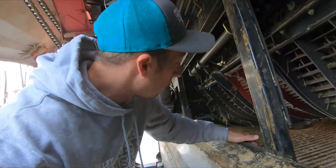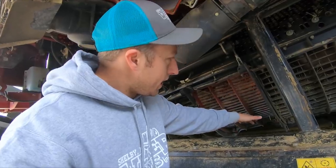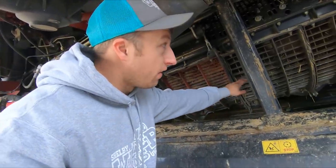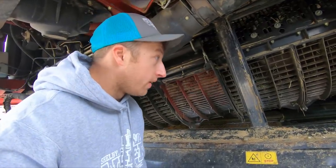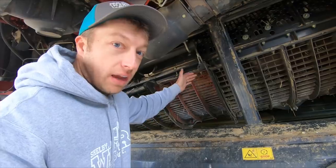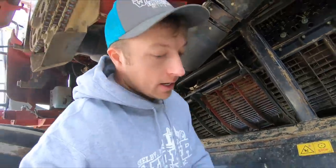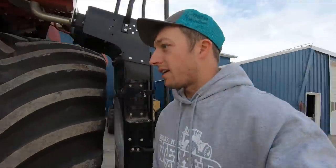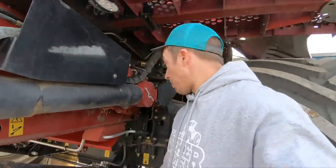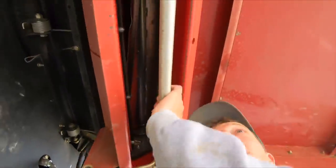I'm thinking I'll run the concaves out pretty far. I don't want to create a ledge where the camera has to bump up to exit the rotor — if I can get the concave level it'll be a smooth shot all the way out. My next concern is the infamous rock beater, which is probably going to be the demise of this camera. It's right up here.